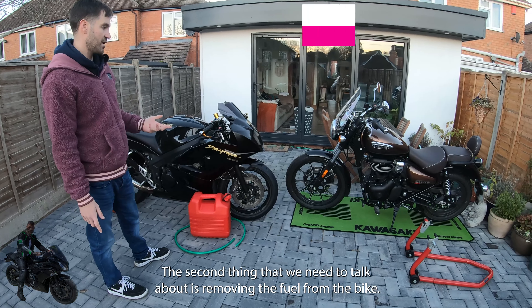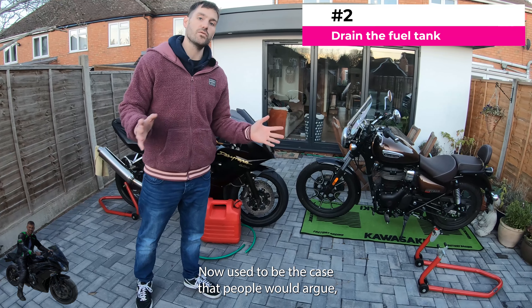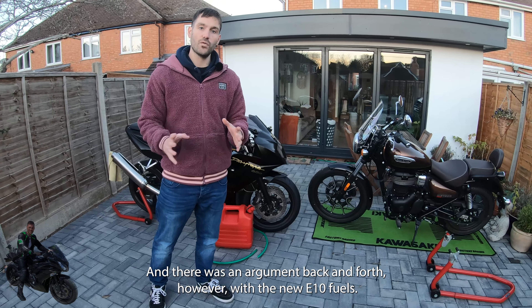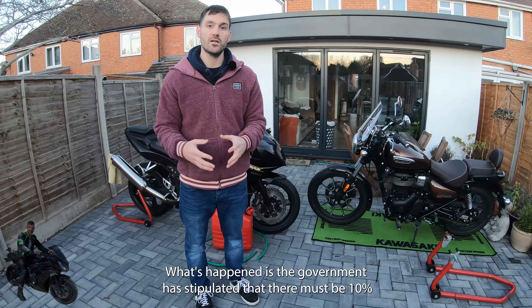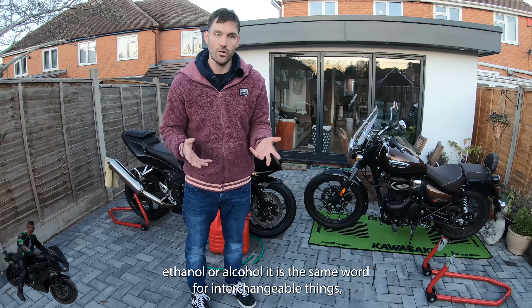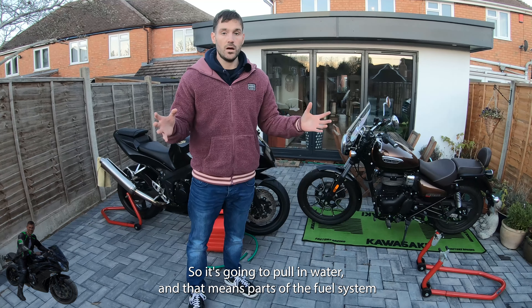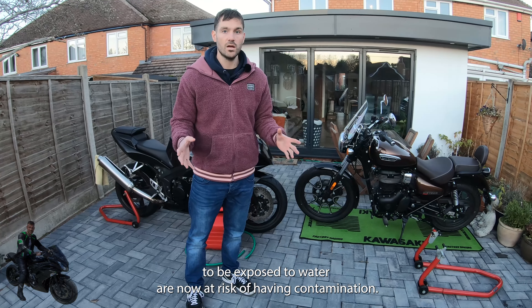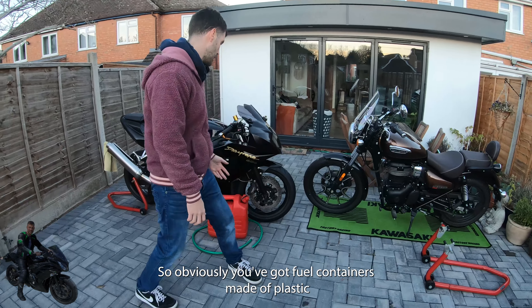The second thing is removing the fuel from the bike. It used to be argued whether to leave fuel in the bike to prevent rust inside the tank. However, with the new E10 fuels, the government has stipulated there must be 10% ethanol content. Alcohol and ethanol are interchangeable terms — ethanol is hygroscopic, so it's going to pull in water. That means parts of the fuel system that were never designed to be exposed to water are now at risk of contamination. I would now say drain the tank.